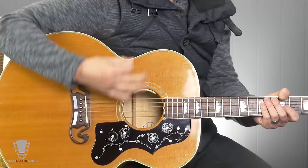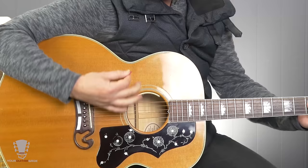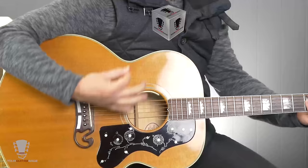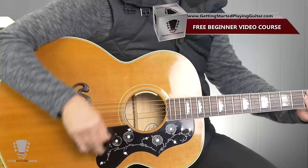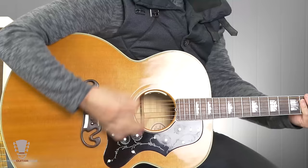The strum pattern goes: down, down, down up, down up, down — with downstrokes on the numbers and upstrokes on the ands. I don't like teaching down-up directions; I prefer teaching the numbers because it always assures you're in the right place. If you have a problem playing chords and strumming at the same time, leave out the strum for now, practice it separately, learn the chords, and then mesh them together. If you try to throw it all together at once, it's going to be a train wreck.